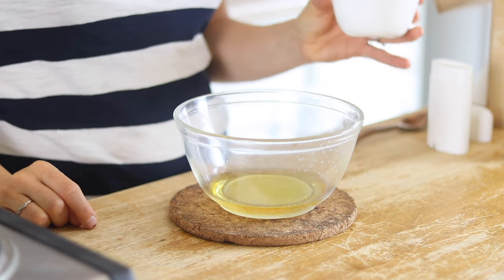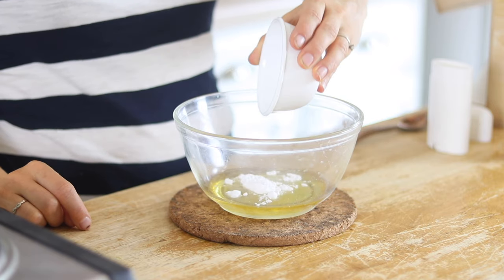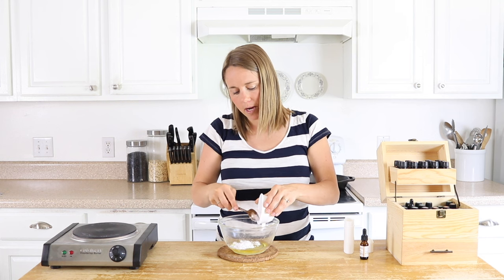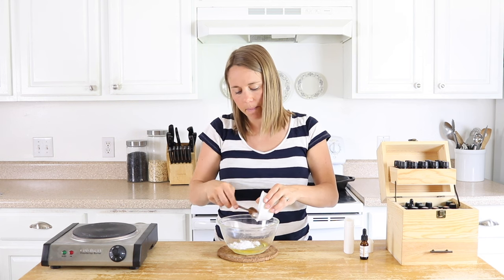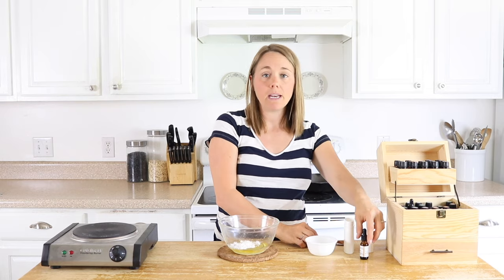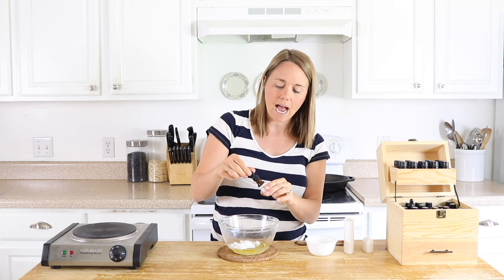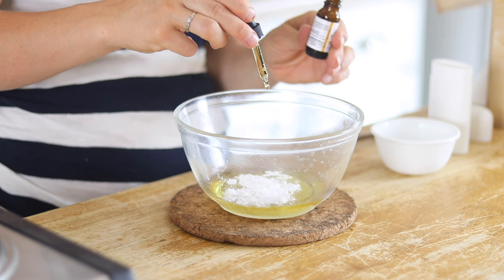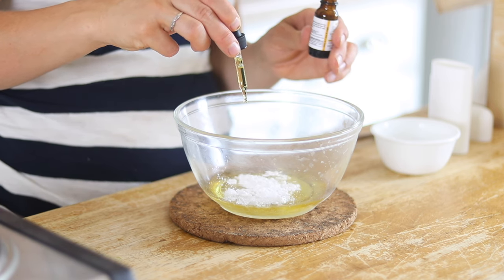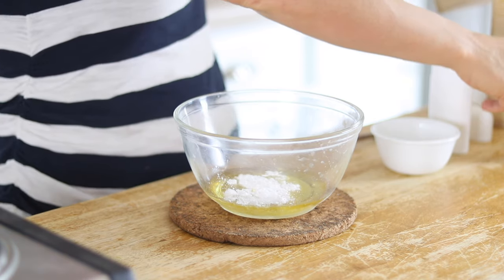We are going to add in one tablespoon of arrowroot powder, and then I'm going to add in five drops of vitamin E oil. The vitamin E oil is optional, but vitamin E oil is great for your skin. It's also high in antioxidants, which helps to preserve the deodorant a little bit longer. So I like to add that in for those extra benefits — five drops.